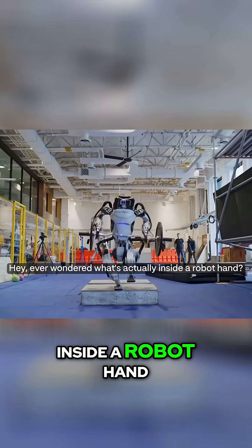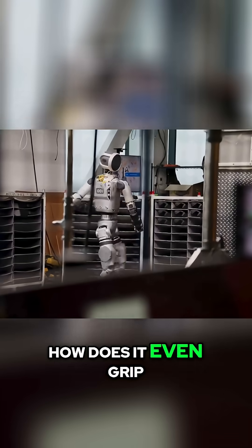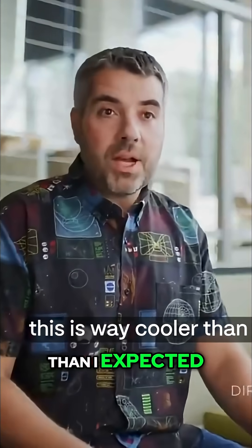Hey, ever wondered what's actually inside a robot hand? Like, how does it know not to crush things? How does it even grip? Well, Boston Dynamics just gave us a behind-the-scenes look at Atlas's hands, and honestly, this is way cooler than I expected.